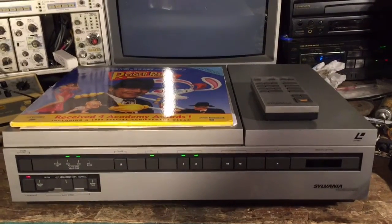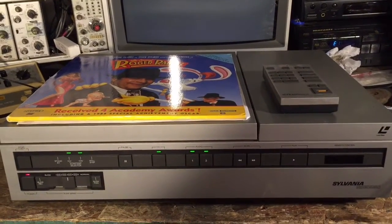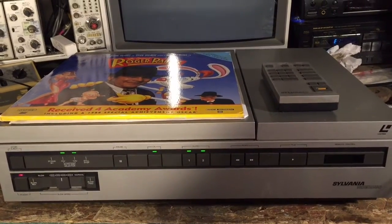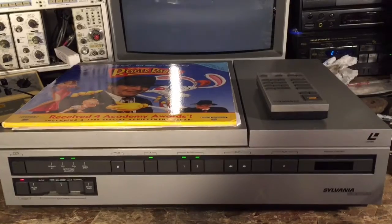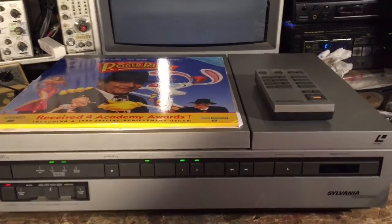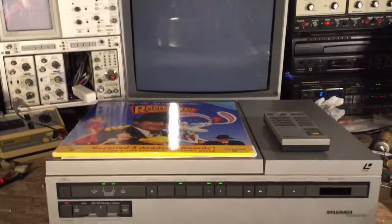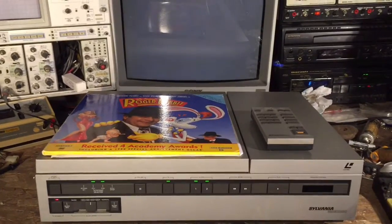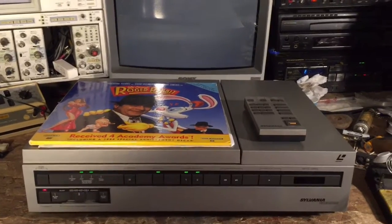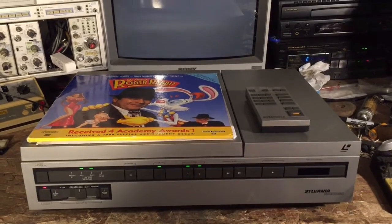Now for the subject of today's video test. This is a Sylvania VP7200 from about 1982. It's a laser disc player, a helium-neon tube based laser disc player. It's actually manufactured by Pioneer for Sylvania, and is based on, I think, the VP1100.